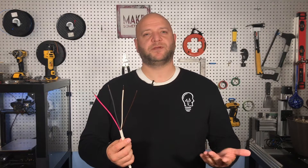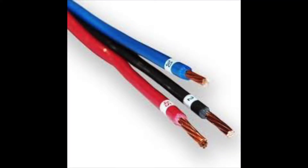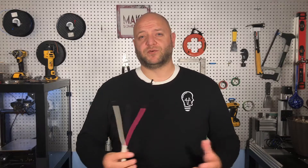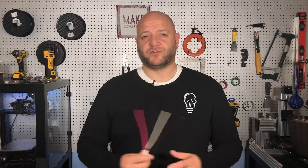In your home you'll typically only find red, black, white, and bare copper. But on an industrial site you might also find orange, brown, and yellow — which tells you it's a high-voltage three-phase connection — or you might find red, black, and blue, which tells you it's a lower-voltage three-phase connection, like 230 or 240 volts depending on where you are.